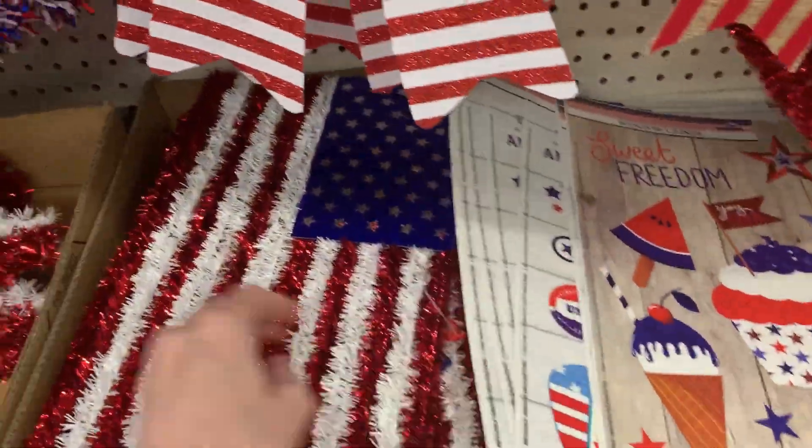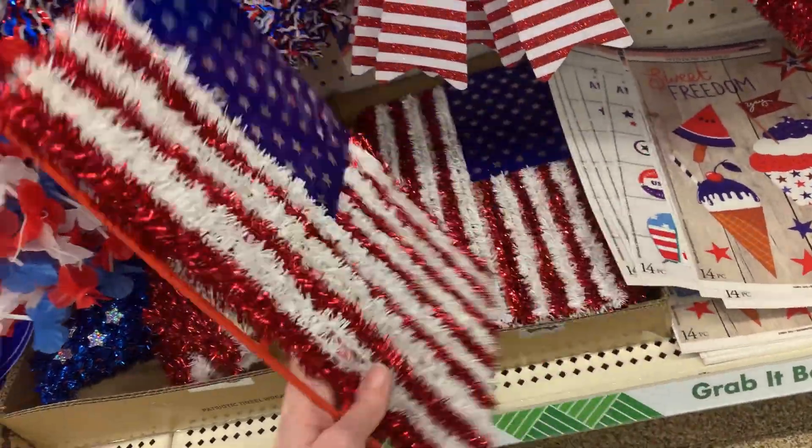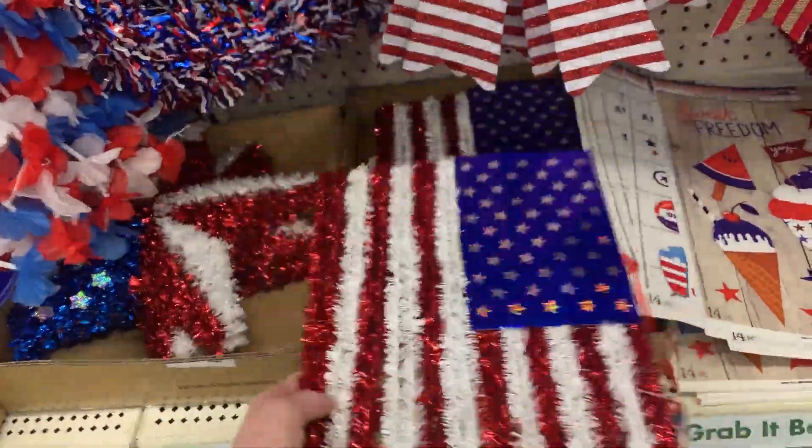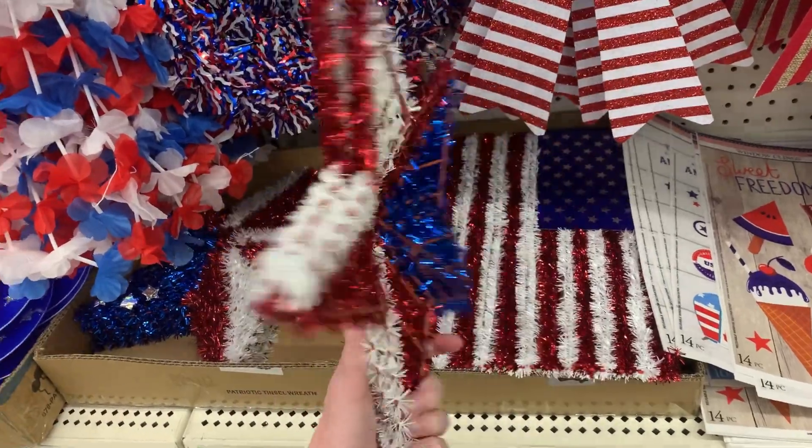Down here are more tinsel decorations. There's a nice flag where the stars have a kind of rainbow holographic effect. There's another tinsel decoration with larger red, white, and blue stars — I'm not as keen on the red and white striping on this one but it still looks nice.